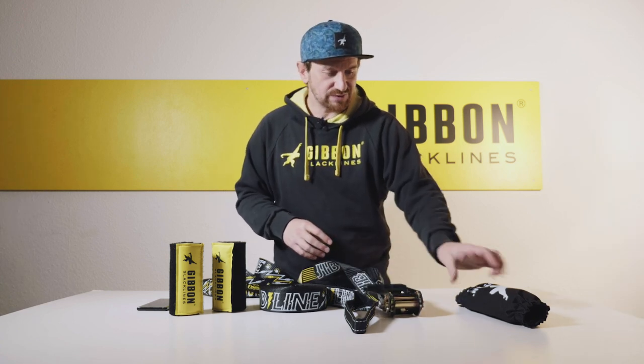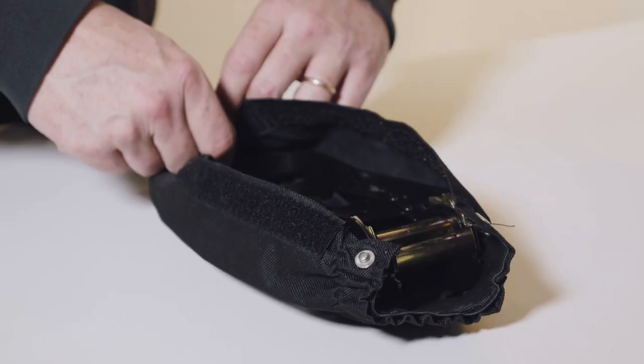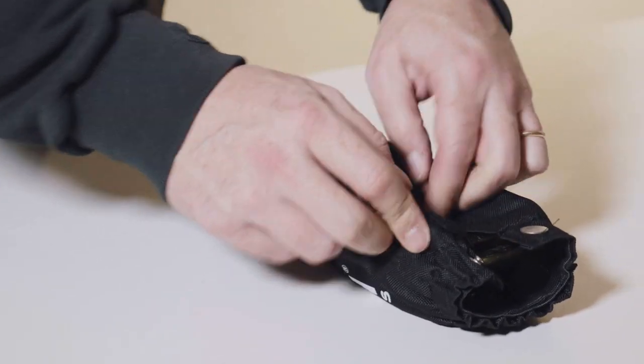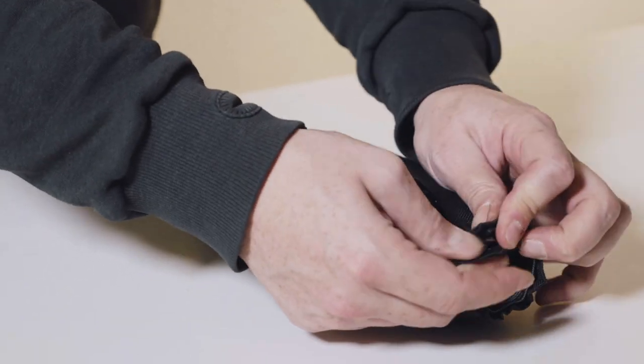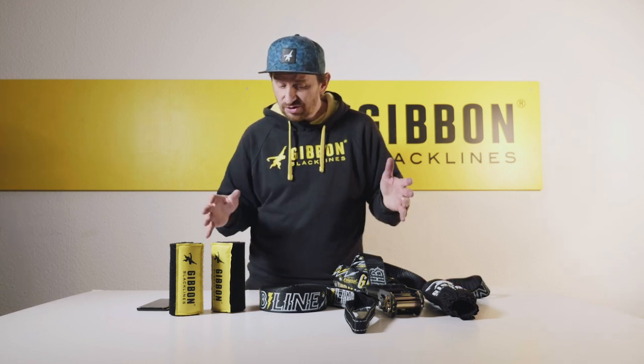In addition, the jib line comes with a red pad, which is a ratchet padding you can easily put around the ratchet. This makes it a product certified by the German industry norm and also certified by TÜV.